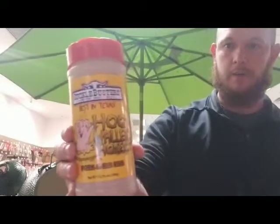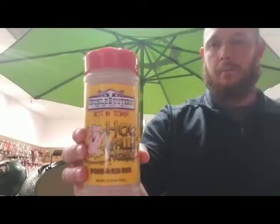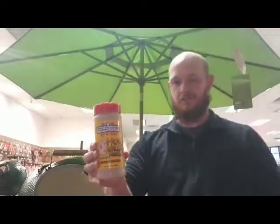What you want to do is make sure you get the membrane pulled off, apply the mustard for an adhesive, and then apply the Hogwaller Honey on the ribs very liberally. You want to make sure you have a good even coat — it's going to give you great bark, beautiful color, just great flavor.